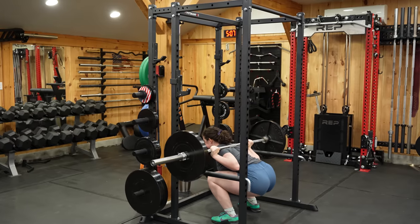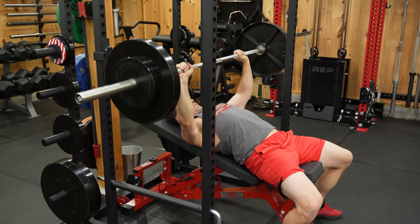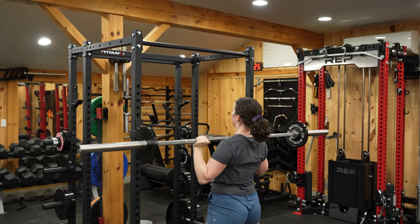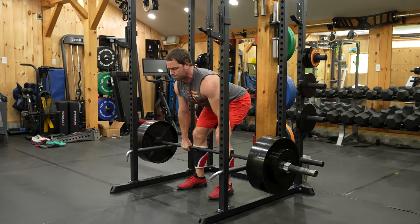Titan Fitness makes more attachments for their entry-level rack than anyone else out there, and it's also compatible with several other manufacturers, making this the most versatile choice out there. Not only that, they're also using a heavier gauge steel than everyone else, so it's also the sturdiest option.